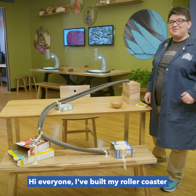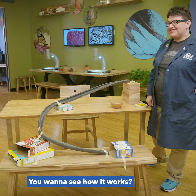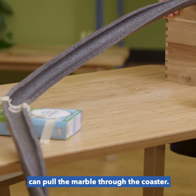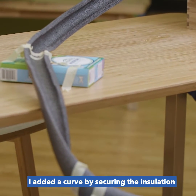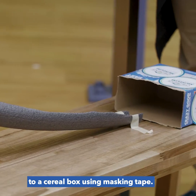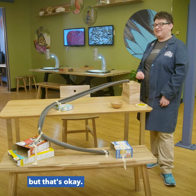Hi everyone! I've built my roller coaster using pipe insulation. I started on an incline so gravity can pull the marble through the coaster. I added a curve by securing the insulation to a cereal box using masking tape.